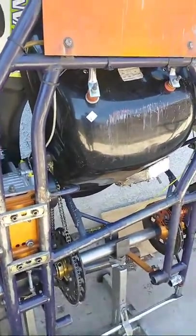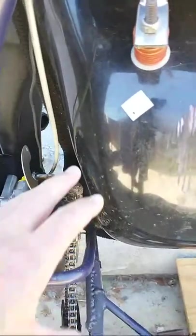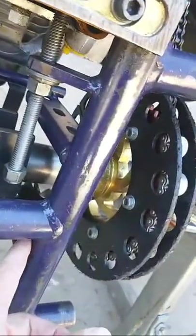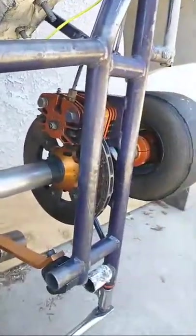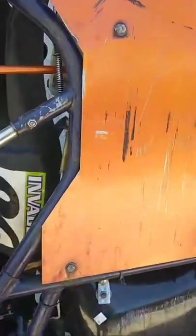Another thing to look for: this area is usually covered with a lot of grease. If it's clean around the chain guard and cassette hanger area, that usually means the owner probably took pretty good care of the cart — or they stripped it down and cleaned it before selling it. Either way, it's something to note.